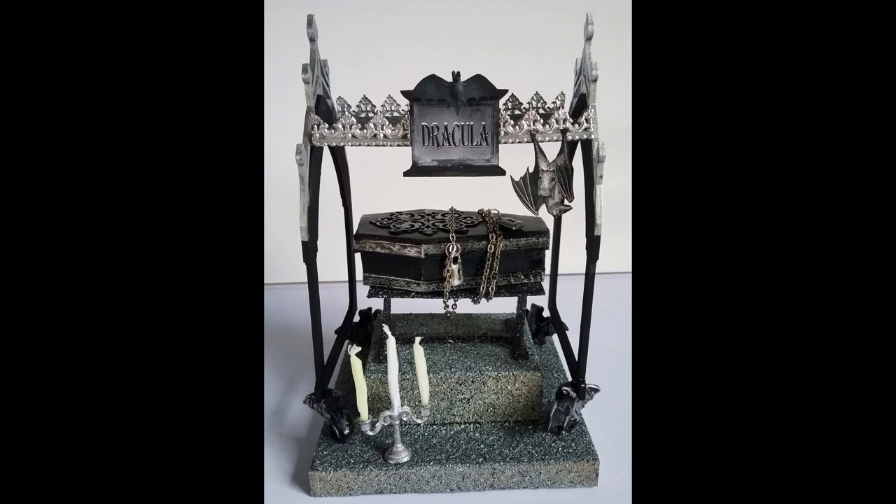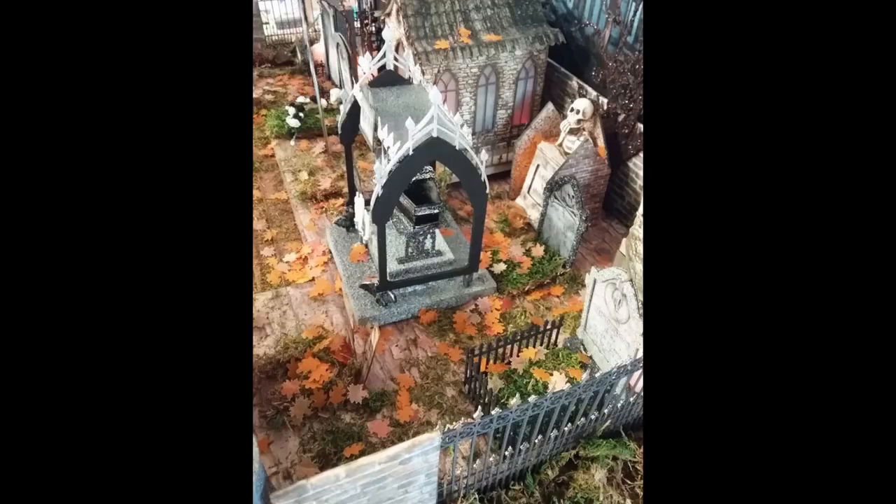The candles are birthday candles that I shaved down with an exacto knife. I wanted them to look twisted and not symmetrical, so I just shaved them to the size I needed and then glued them all in place.